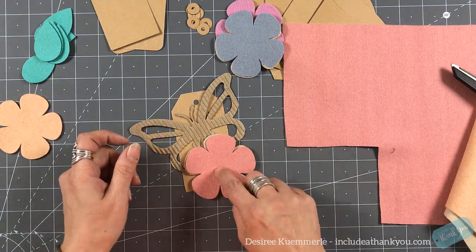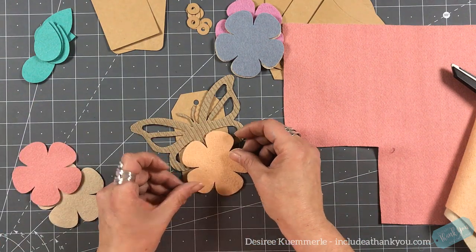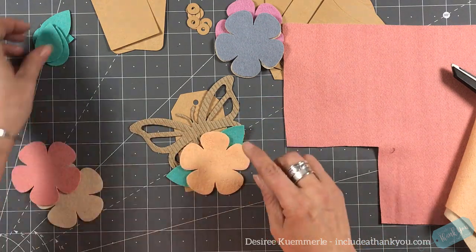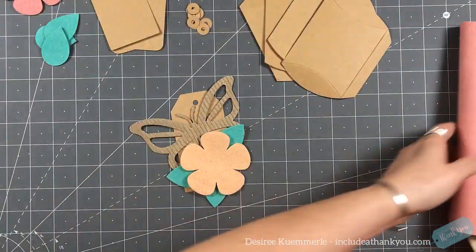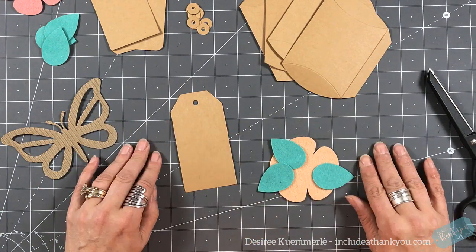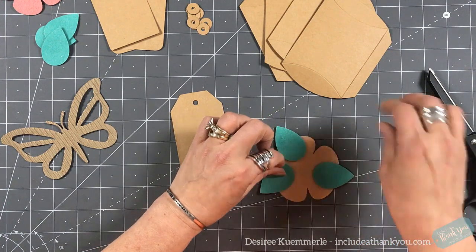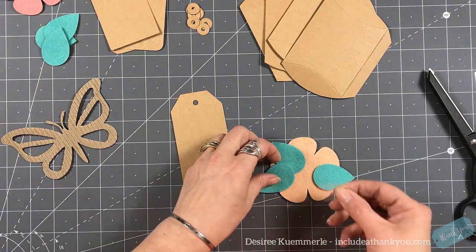What I'm going to do with the butterfly is put it onto a tag — nobody said pieces have to be the same size as the tag. I want to place that there and then set one of the flowers just below, and use three leaves. To adhere all of this, since it's felt, I'm going to use glue dots. It's just a lot easier — you can place them down, pull off the backing, and your piece is already in place.